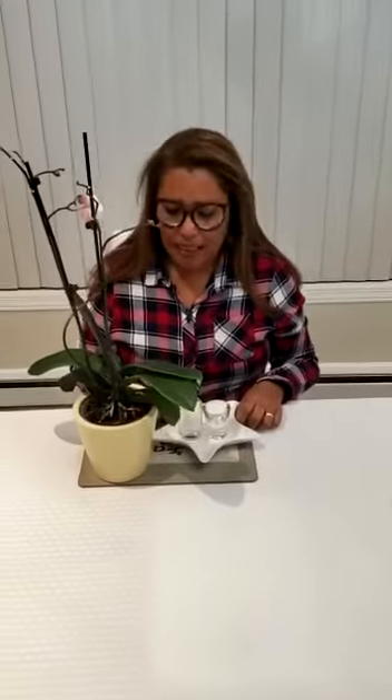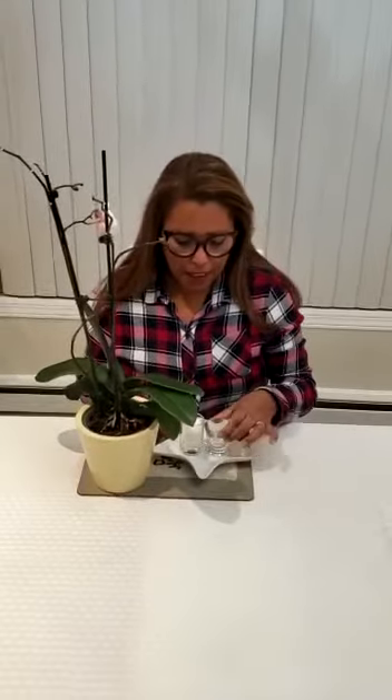I'm going to show you an activity that is part of the care of the environment. This activity is called washing leaves. What we need is a container, a small container with water. We need some cotton balls and a plant.